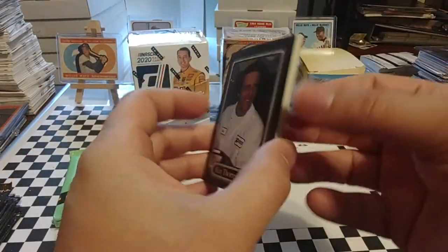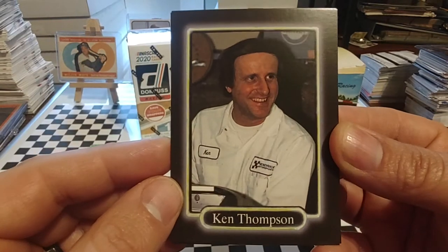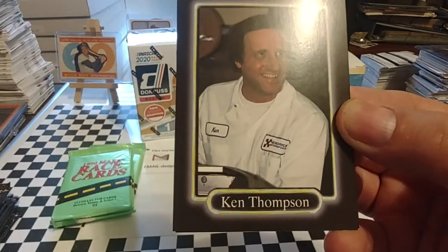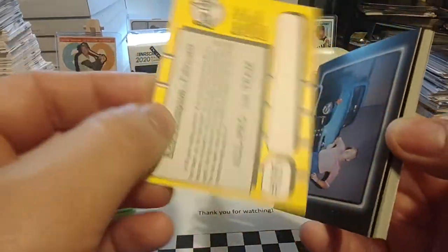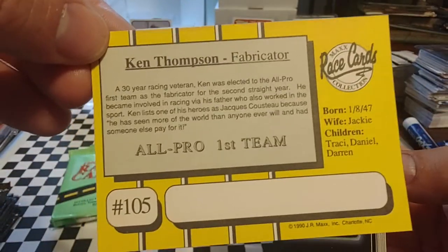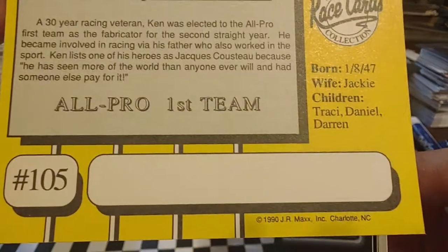The back is a bright yellow. The front is very 90s with the black border, but with this kind of a neon green style of framework around the pictures. We're going to start off with Ken Thompson — he's somebody with Hendrick Motorsports. On the back, this is an all-pro card; he's a fabricator. The backs of the cards are bright yellow and have a little line for people that want to get autographs on the back.